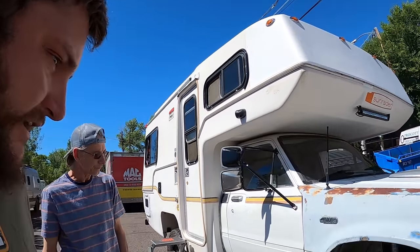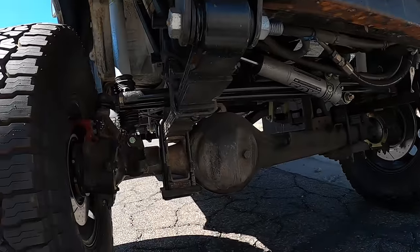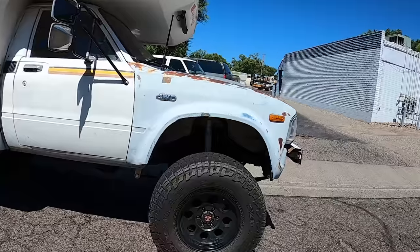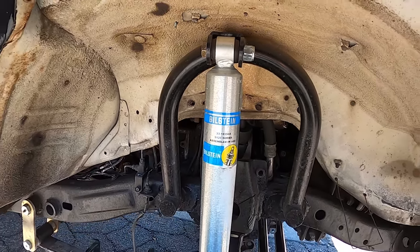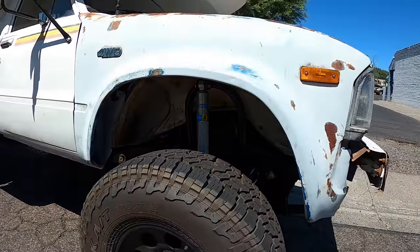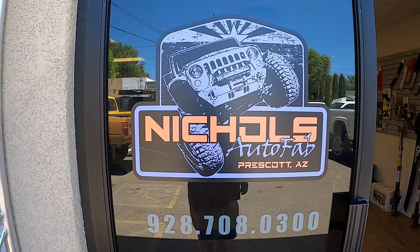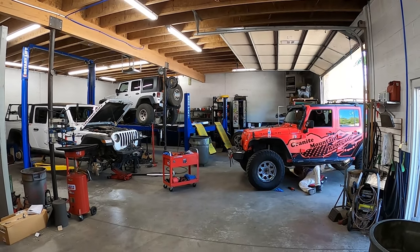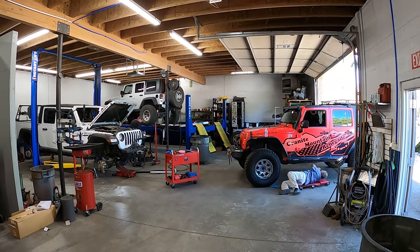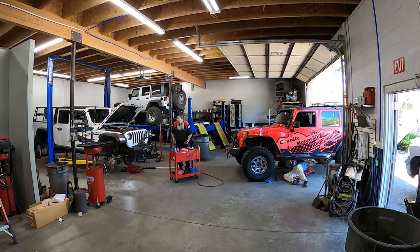So it's on 33s and solid axle front — did you do that swap? Yep, did everything. I like how you focused on the stuff to make it actually function well. I'm from the rock crawler era, so I've built two rock crawlers from the ground up. That's why you're here at Nichols Auto Fab — he's doing gears for me right now. I've got 4.56s going in and an electric locker in the rear.